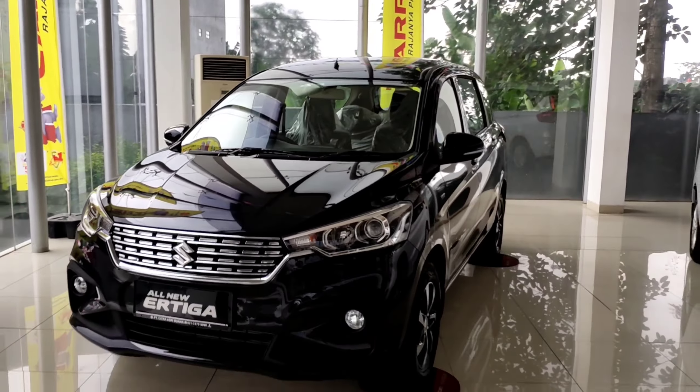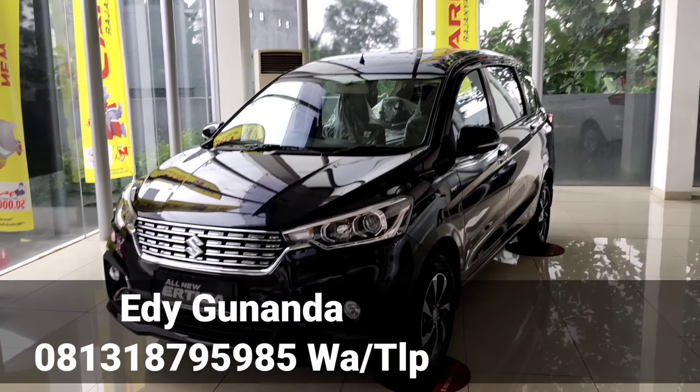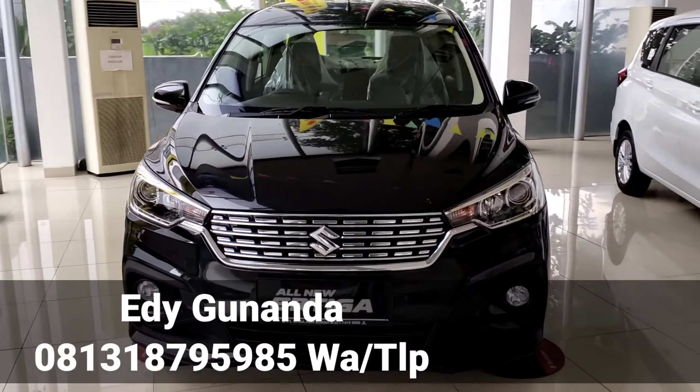Aegis. Hello hello, welcome to the channel. I'm Yigunanda, I'm Sujuki Ciputat, and I'm going to be able to buy mobile area Jabodetabek.